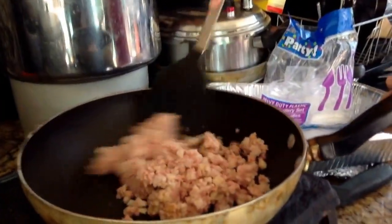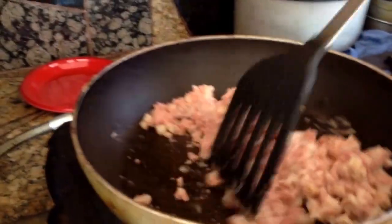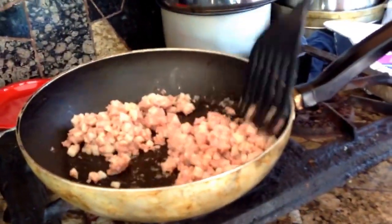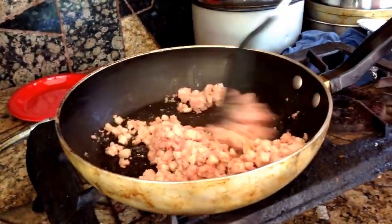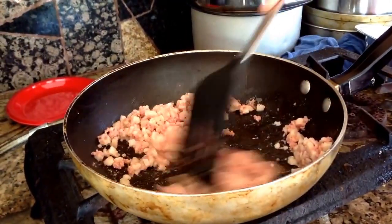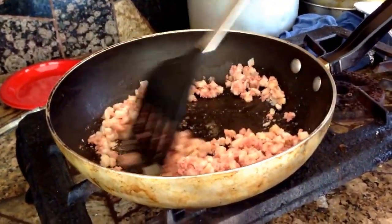I usually use just a spatula. You're going to put it on medium heat and just keep mixing. Make sure it doesn't get burnt. Usually when you're making this, you can either just cut up some potatoes and use spam, which is a better idea. But we're using this entirely from a package. We just wanted to show you this because we just had it sitting there.